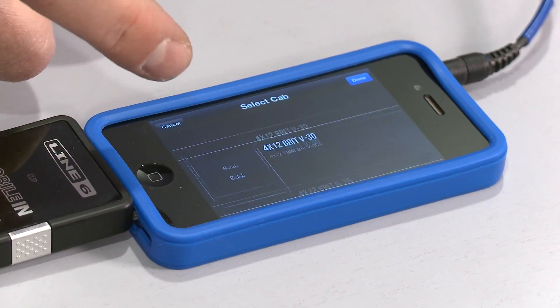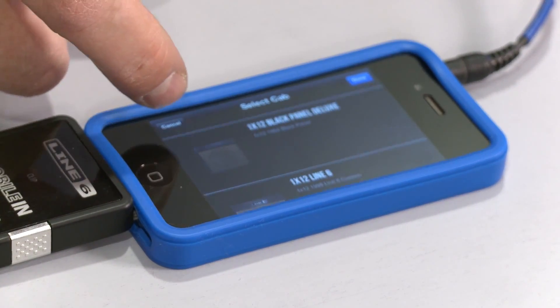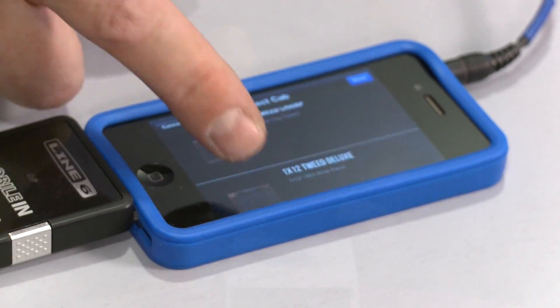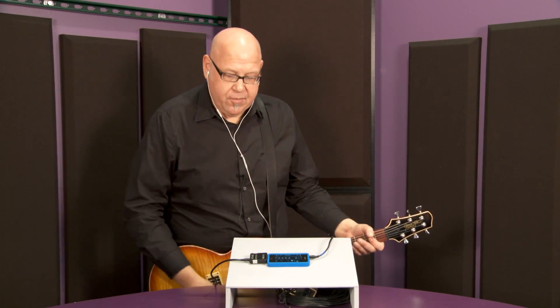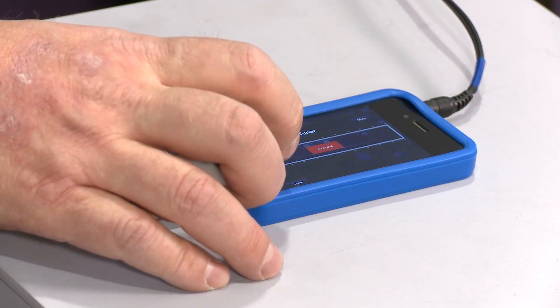The app itself is a POD 2.0. It has 32 different amps, 16 cabinets, 16 effects — over 64 different devices to manipulate your tone. Of course, it has a tuner. We'll start with that.